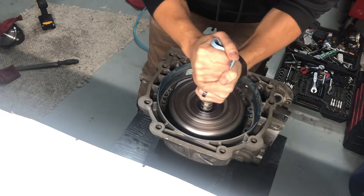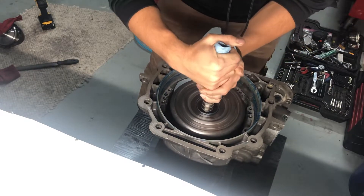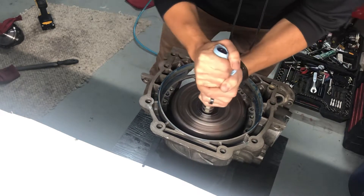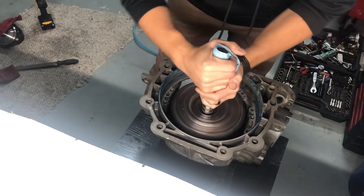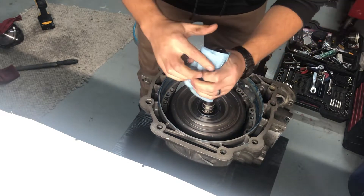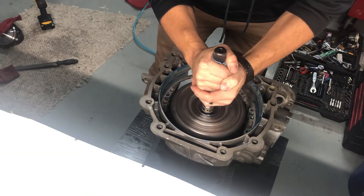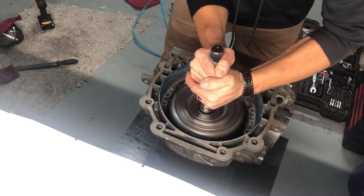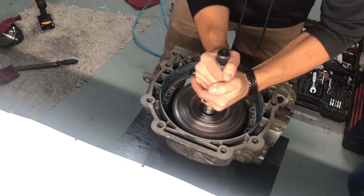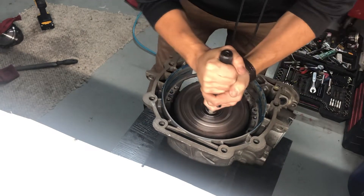Then you're just gonna shake back and forth and wiggle to get all the clutches to engage on the splines of everything. What you're gonna do is kind of lift up and take the pressure off so it won't just push them, and then they'll slowly but surely catch.